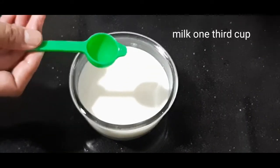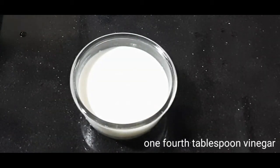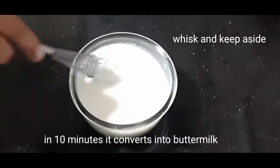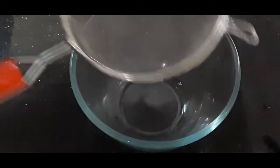In this recipe, I will prepare the cake batter. In the bowl, add one-third cup of milk and one-fourth tablespoon of vinegar. It will be converted into buttermilk.